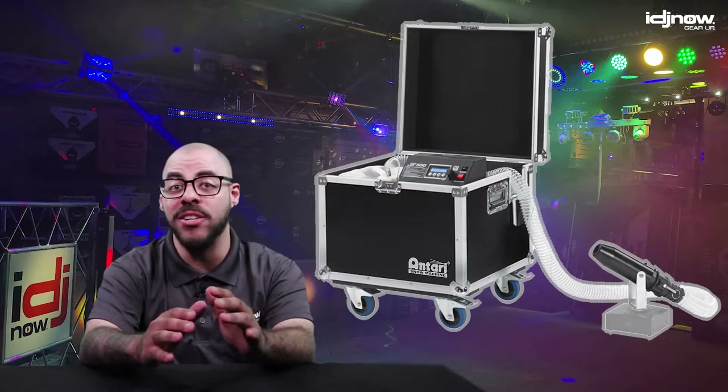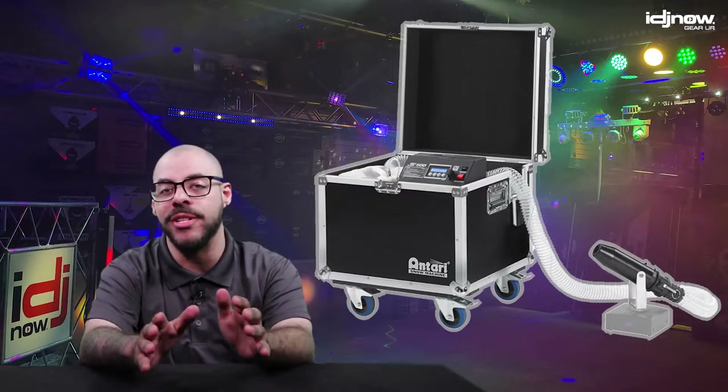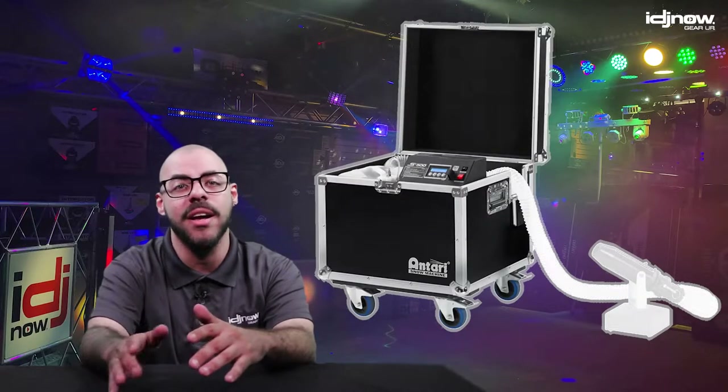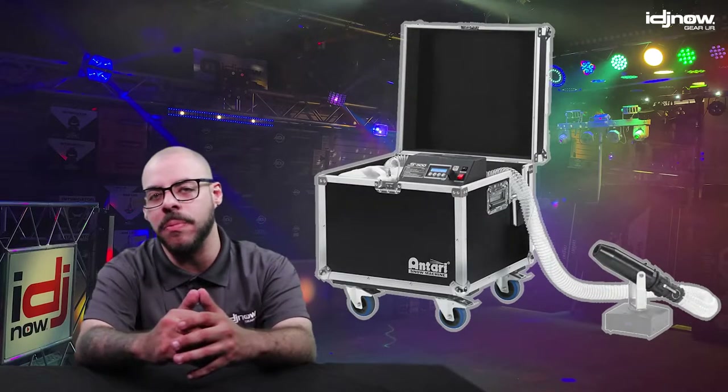Intended for elaborate stage productions, concerts, and large themed events, the Antari S500 separates the nozzle of the snow machine from the body, allowing users to get creative when it comes to placement.